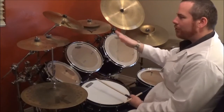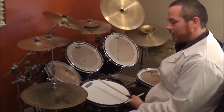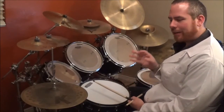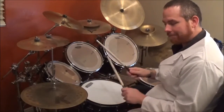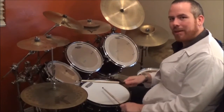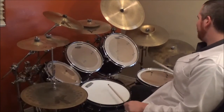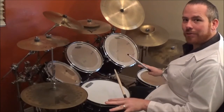Now once you finish that section, you're going to do the floor tom. The easiest way I can explain it is: instead of doing what you were doing before, you're going to do the exact same thing but your right hand is now on the floor tom. That's literally the only difference — your right hand is on the floor tom instead of the hi-hat, you're doing the same thing.